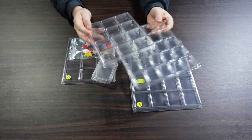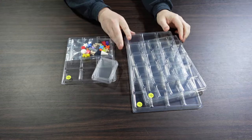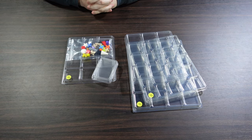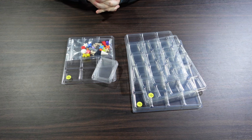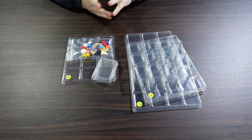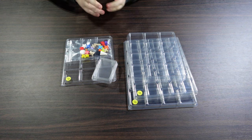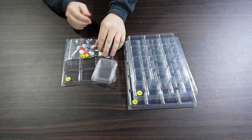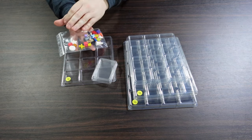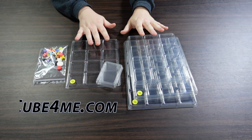Today we're taking a look at a new set of counter trays from a company called Cube4Me. It's a subsidiary of Rails on Boards, I think. If you go to cube4me.com, it's a website where they make these trays and also a lot of different components. The main thing I was interested in was the counter trays.